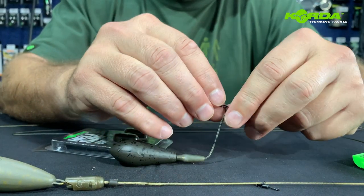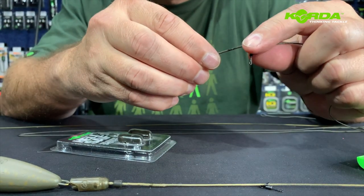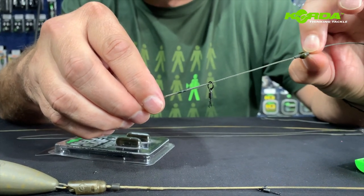It comes ready with a charge swivel with a quick change on the end. It also has the no trace bead system on.